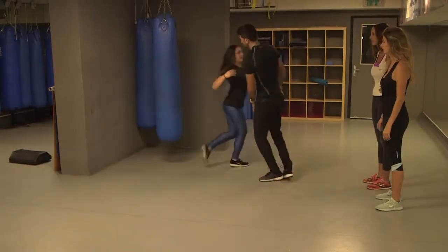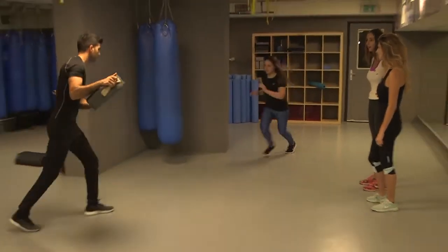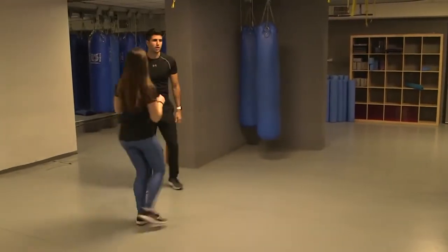So you're running towards me — good job, running towards me.